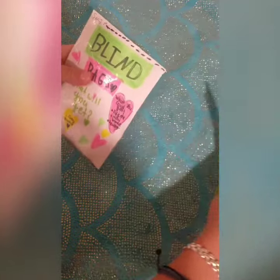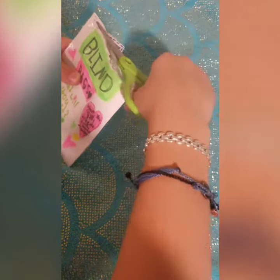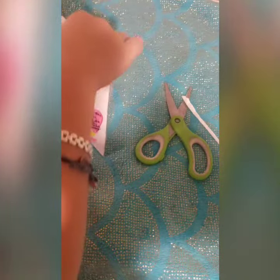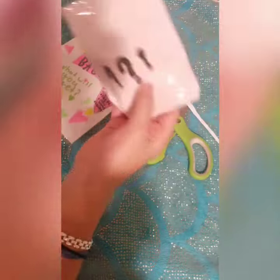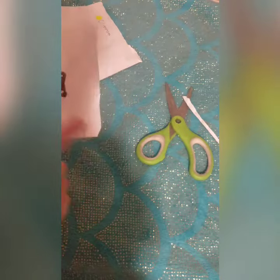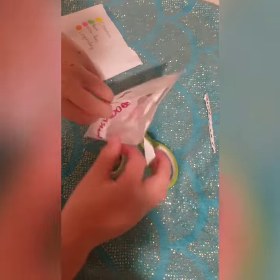So let's open it up. I don't want to cut anything inside so I'm just going to cut really carefully. Oh my gosh, I'm so stupid — there's a perfect edge. This is series one. So it comes double packaged and it has question marks on it, super cute. I'm just going to cut in here. I really hope I don't rip anything.